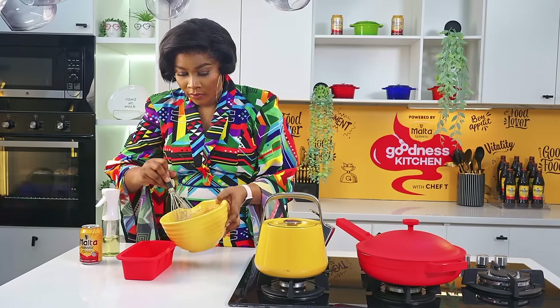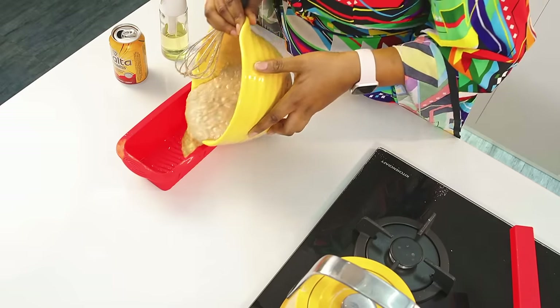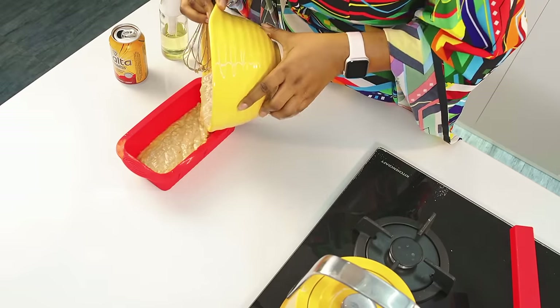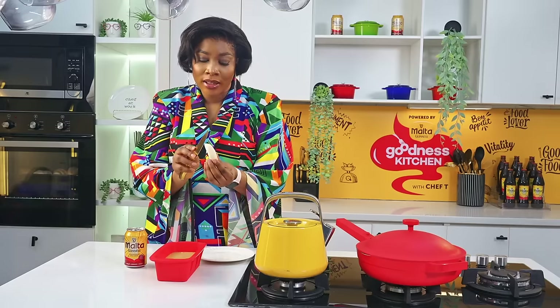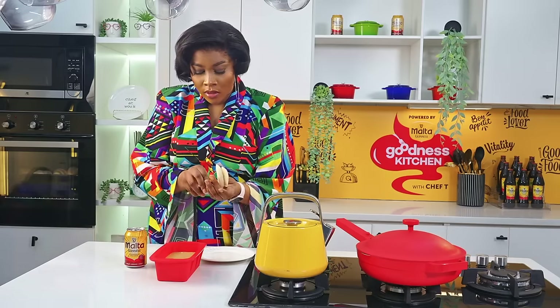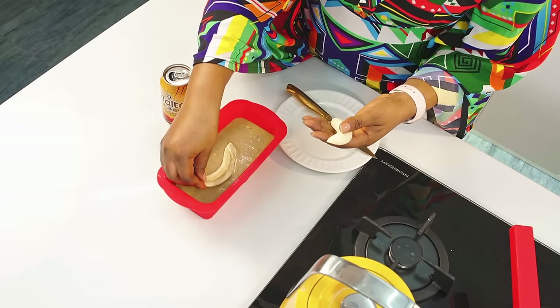I'll go ahead to transfer the batter and then garnish or decorate it with banana. This looks so yummy. I love the fact that I added Malta Guinness. I've transferred my batter into my mold and I just want to decorate it with banana — I'm going to take a whole banana, divide it into two, and carefully drop it on top.